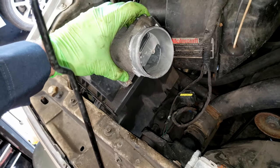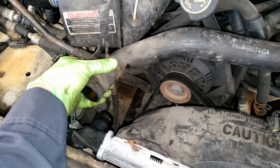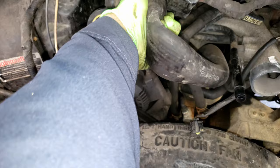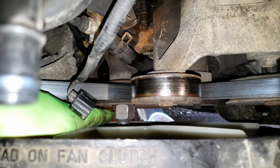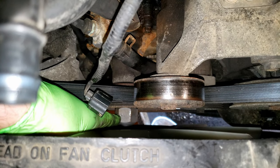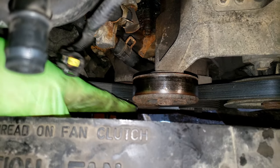Mine was just kind of sitting in there loose. Now use some channel locks to remove this spring clamp on your upper radiator hose and tuck that up. You now need to get your fan clutch off — it's probably the toughest part of this job. There's a big 36mm nut on here and it's reverse thread, so you have to turn it clockwise to remove it.